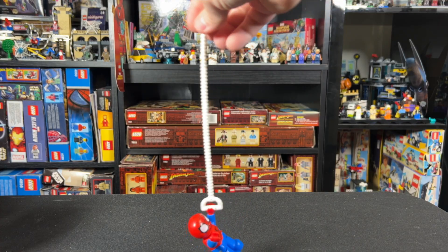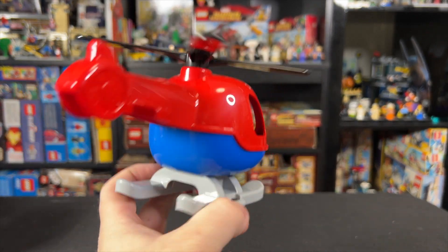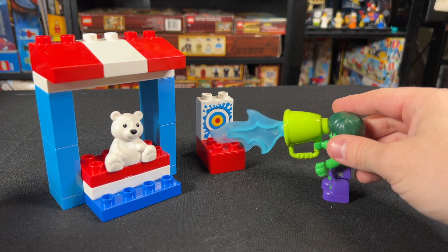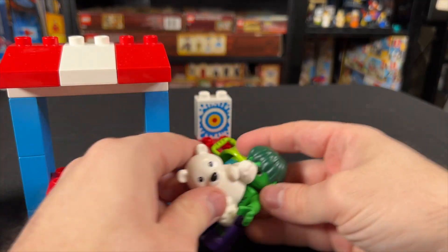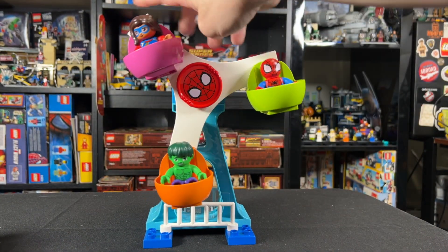We also get a web for Spidey to swing on, as well as a helicopter for Spider-Man for some reason — like, why would Spider-Man need a helicopter? There's a subplot with a carnival-style water game with a teddy bear as the prize, which Hulk is obviously obsessed with. And the main event is the giant Ferris wheel, which admittedly is pretty cool once it's built up.